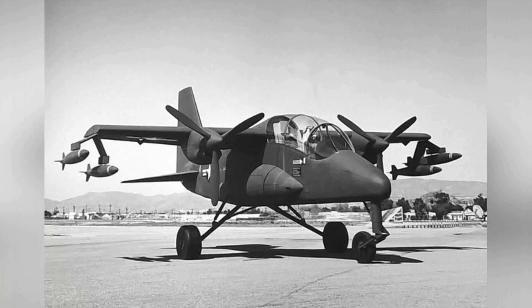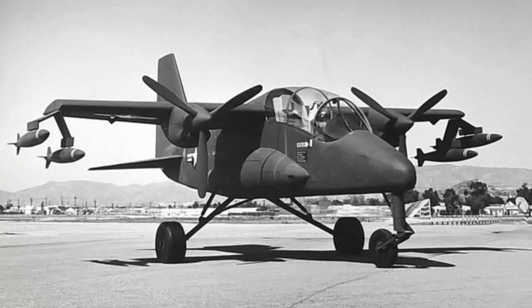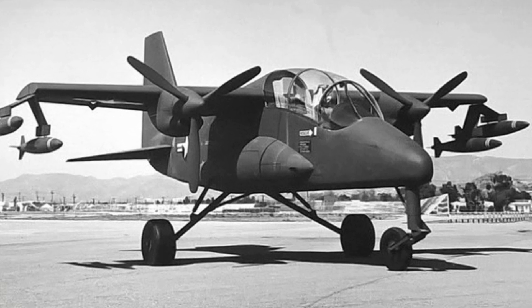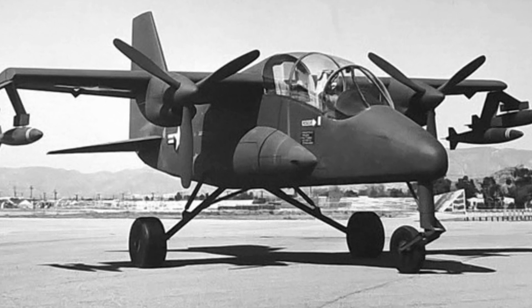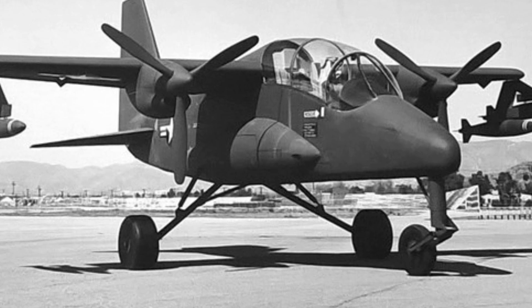Frontline soldiers not only had to adjust their tactics but also had new equipment needs. Therefore, a bid was proposed for the development of a light multi-purpose aircraft, and the Lockheed CL760 was one of the competitors.